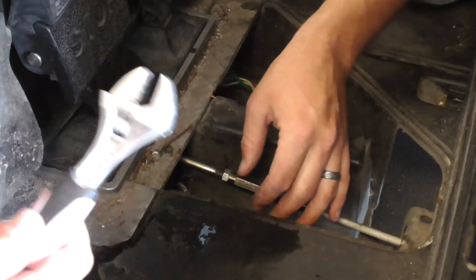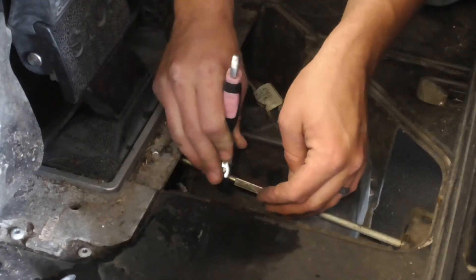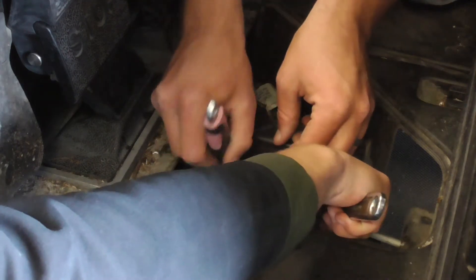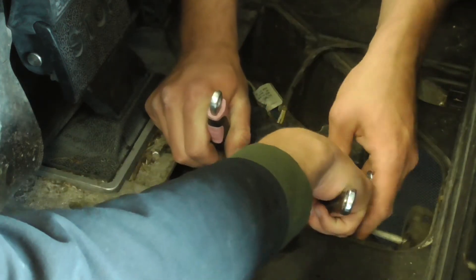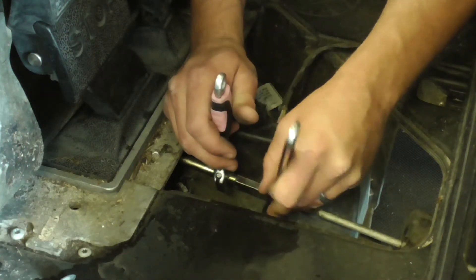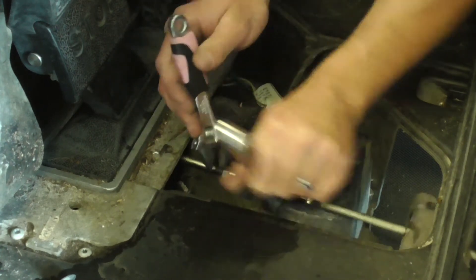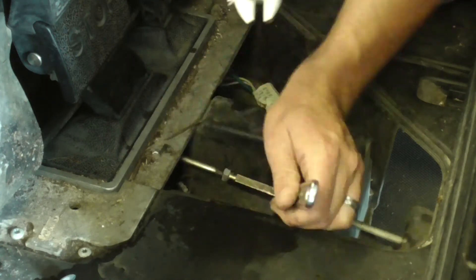Next, what we're going to do is go ahead with our crescents or adjustables. You can use regular pliers or similar tools, but we're just going to tighten these locking nuts. Perfect — sometimes those wrenches just don't want to let go.